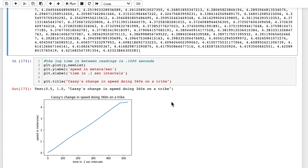Besides that, thanks to the format of the data, visualizing the data was quick and easy and made it easier to understand how much Cassie's speed is affected by doing 360s. She actually doesn't slow down as much as she thinks.